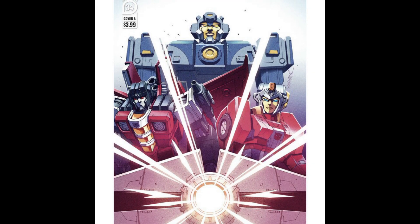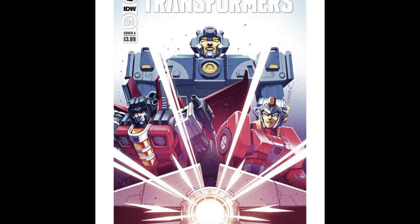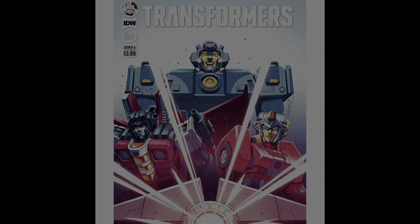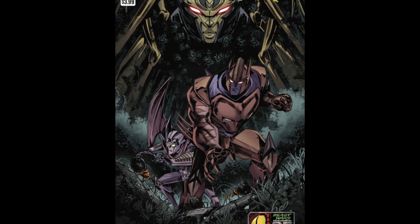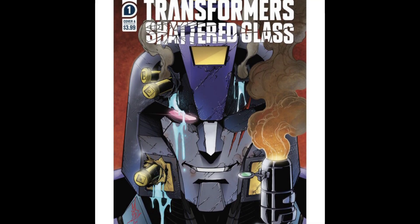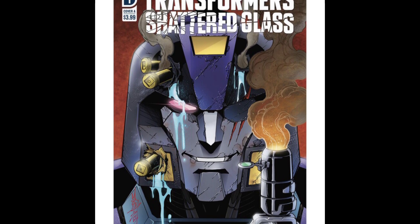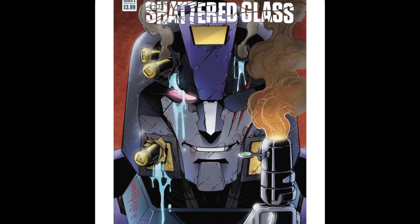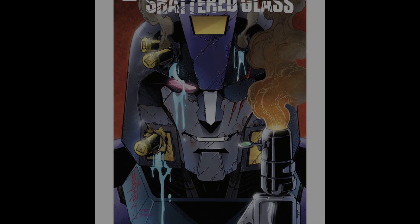IDW also showed off the new issue of the regular running Transformers series, which now seems to have lost the 'War World' title — so it looks like they're moving back to just 'Transformers.' They also showed off Beast Wars, and a variant for the Shattered Glass comic. If you pick up Blur, the Hasbro Pulse variant comic comes with the figure, but IDW will also release these comics independently if you want to pick them up separately.